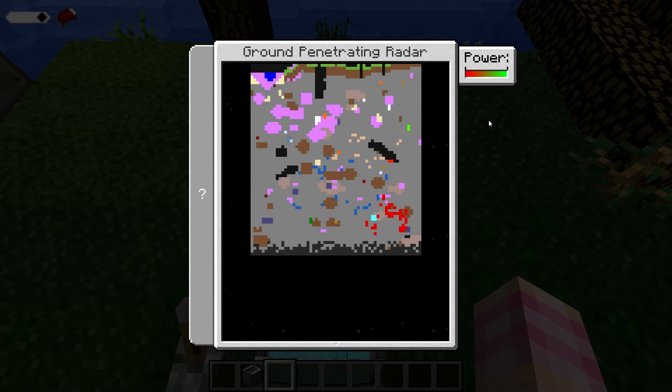This will obviously help you find ores. You can scan the area to see if there's anything there. For instance, if you wanted redstone — by looking at this screen, you now know there's redstone over to the right of the GPR and straight down. So that would be very useful.